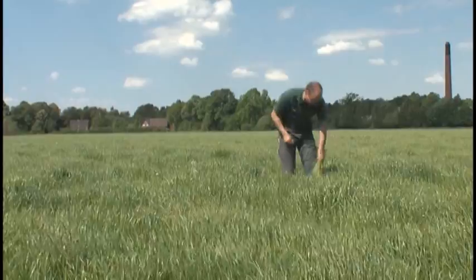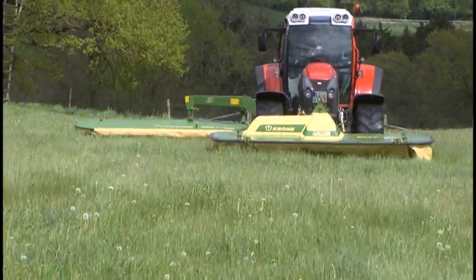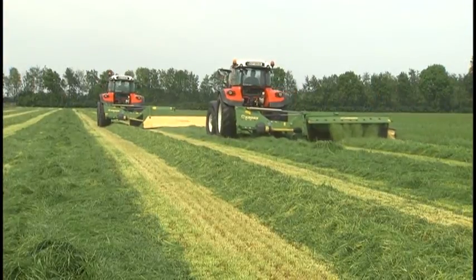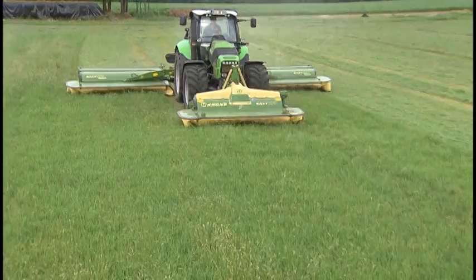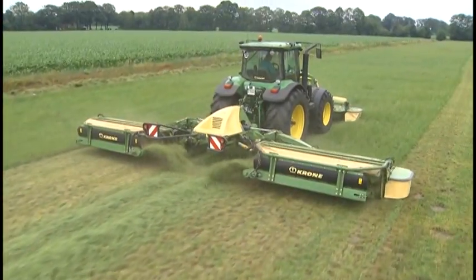Forage-making is specialist work. Machinery that has been tried and tested makes the highest quality forage and safeguards the viability of farming. Krone, as the innovative mower specialist, presents its comprehensive range of Easy Cut disc mowers.